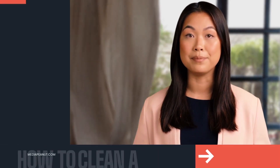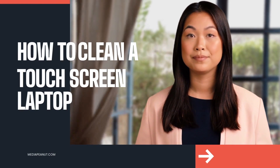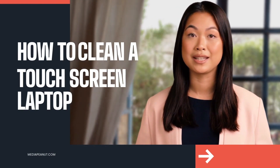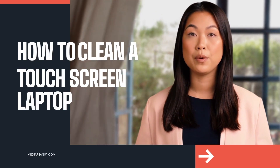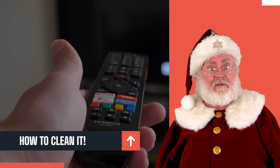Since certain cleaners can damage your touch screen laptop or device, there's some tips to know. Alcohol-based cleaners are likely out of the question.